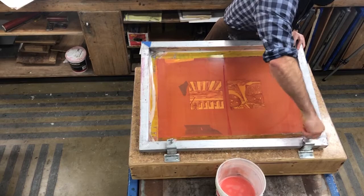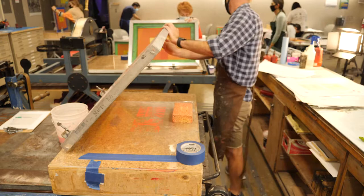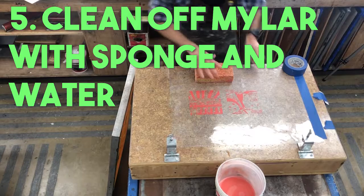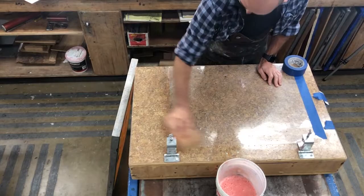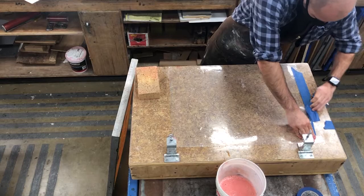I remove the spacers and unhinge the screen — the spacers can be reused over and over. After removing the screen, I clean off the mylar with the sponge and water as well. I can also use a paper towel with soapy water at the end to remove any residue, but it should clean up well with just the sponge and water. Then remove the mylar from the printing station, leave the station clean the way you found it, and take the screen, spatula, squeegee, sponge, and water bucket to the washout booth.